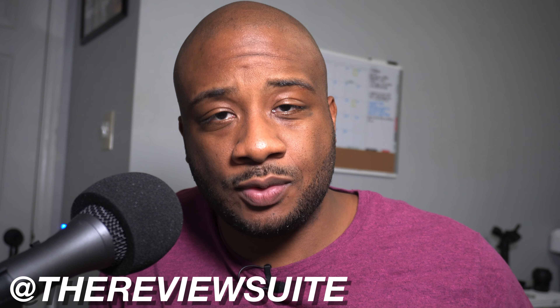How's it going, everybody? I'm Jason with the Review Suite. This is part two in the series I like to call Getting Started with Ubuntu on the Raspberry Pi 4.